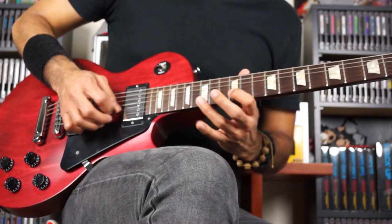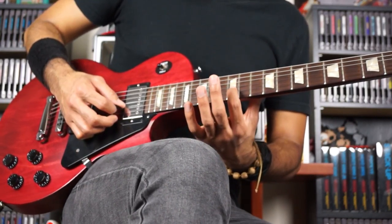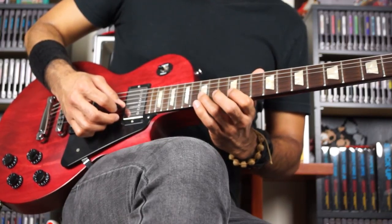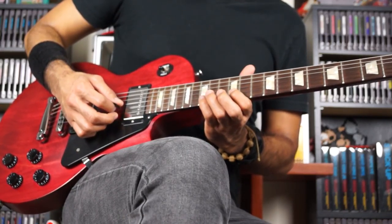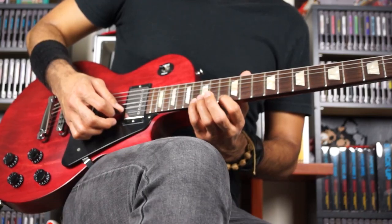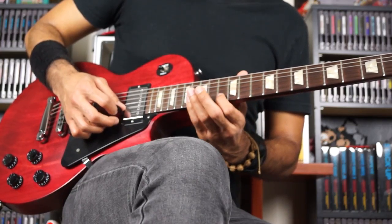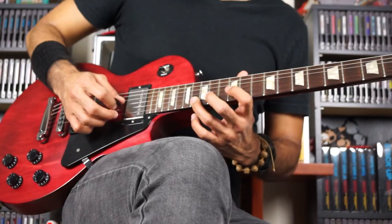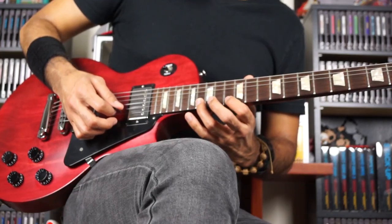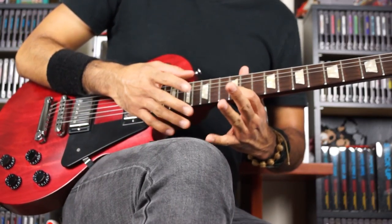So now, immediately following that, the fingering here will be finger 1 on the 12th fret on B. Pinky goes to the 15th fret, still on B. Or you can use finger 3, since the frets are a lot smaller here — it's up to you. Now, jump down to the 13th fret on high E, to the 16th on high E. It's the same shape; you're just moving forward one fret. Another thing you can do is hammer it. Or, to make it a little easier since hammering is a little tough at a faster speed, you'll just do all hammers.